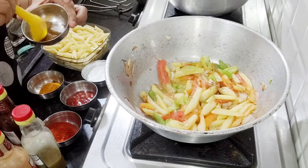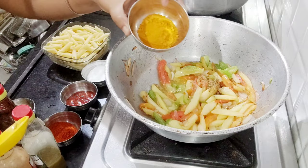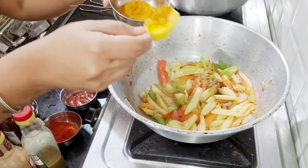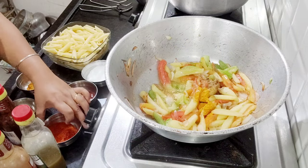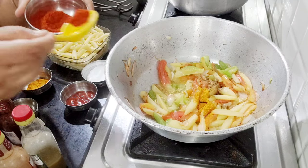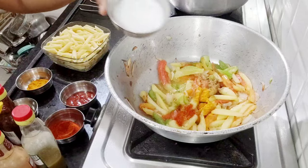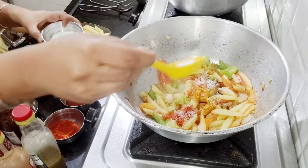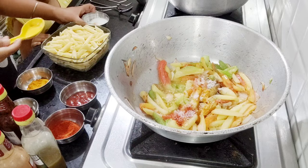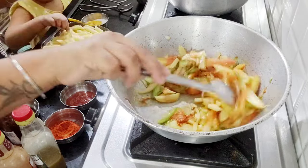First of all, add jeera powder. Now I am adding one tablespoon of haldi, one tablespoon of red chili powder, and one tablespoon of salt. Mix it well.